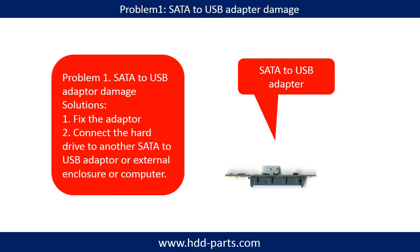Problem one: SATA to USB adapter damage. If the SATA to USB adapter is damaged, we have two options. First, fix the adapter directly. Second, connect the hard drive to another SATA to USB adapter, external enclosure, or to another computer. For most cases, the second method is much easier than fixing the adapter.